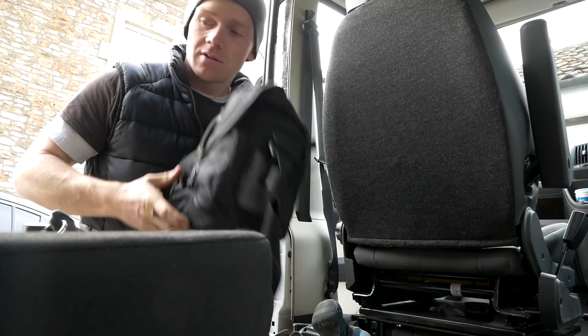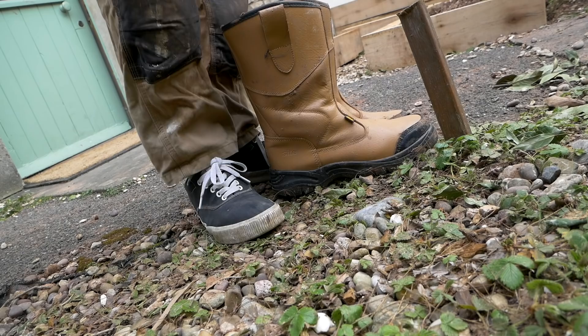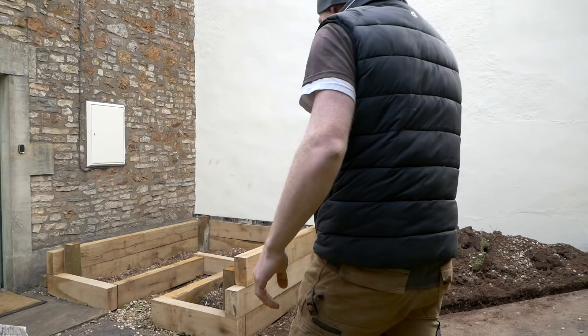We're back again on the oak raised bed build, trying to remember where we left off. Hopefully it's going to be a bit of a drier day because last time was a washout. Let me give you a look at how far we got and then we'll pick up with the new stuff today. I stopped filming because it was absolutely hammering it down, but this is how far I got — I kind of got to the second level, but I've got to do a load more cutting on the oak today.